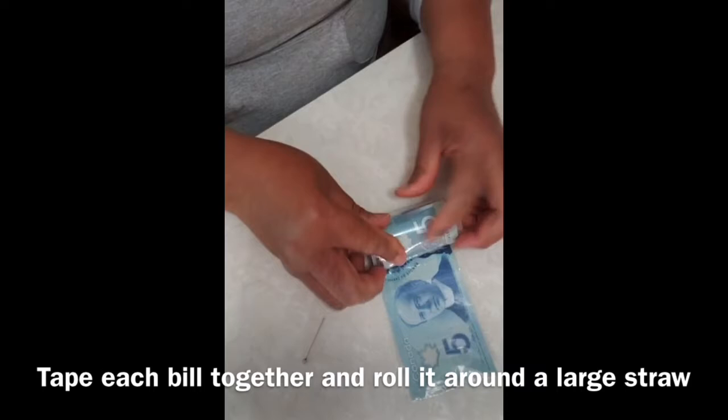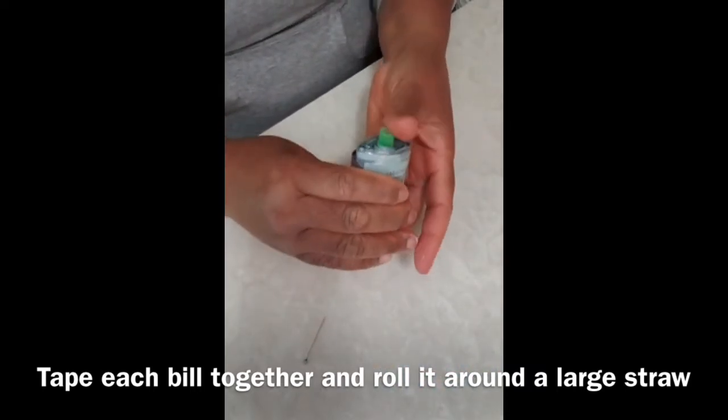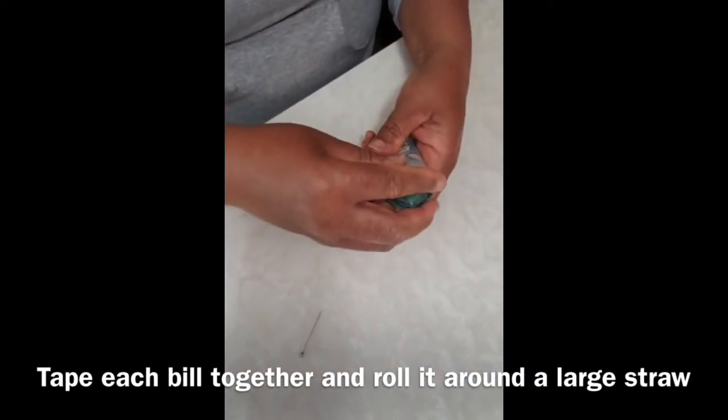When you are done wrapping the bills, take a piece of tape and seal the bills together. That way they stay in place and they stay secure.